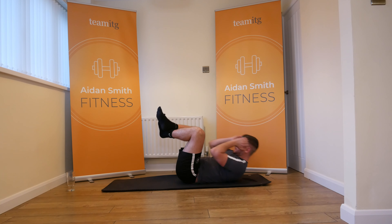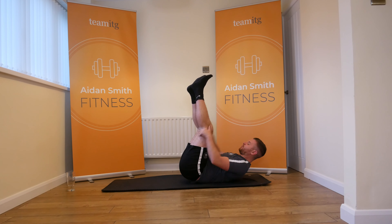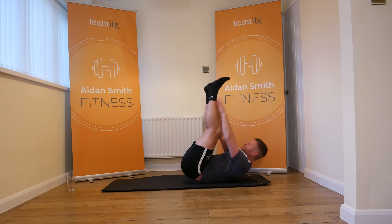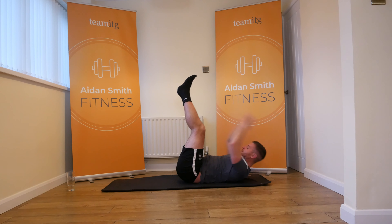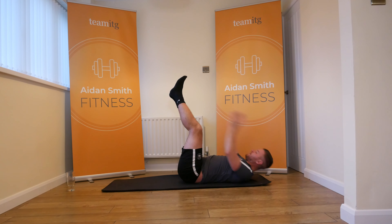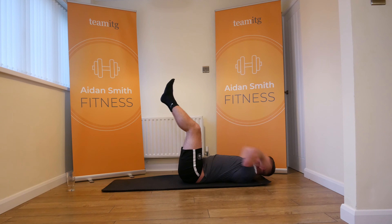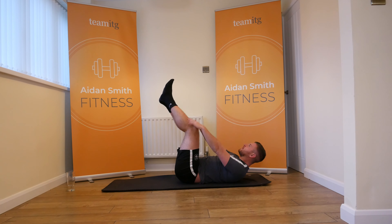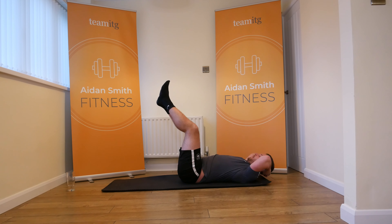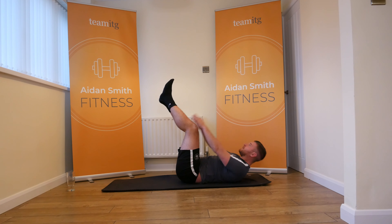Control. We've got 20. Feet up in the air, let's touch. If you're really struggling, you can modify. That's not a problem.